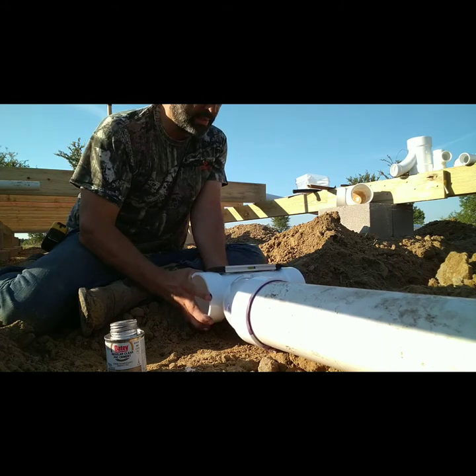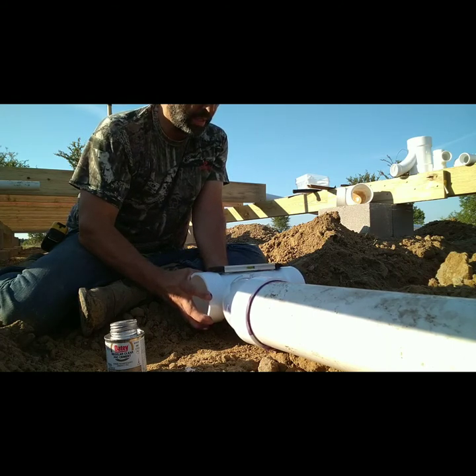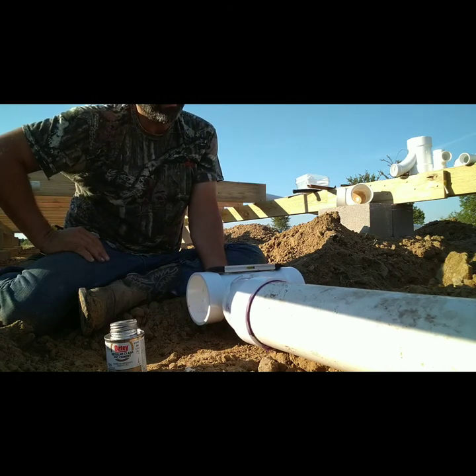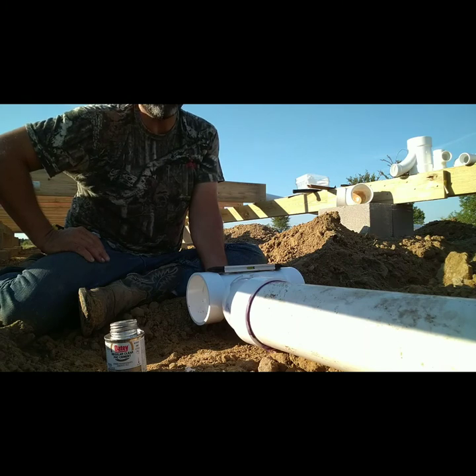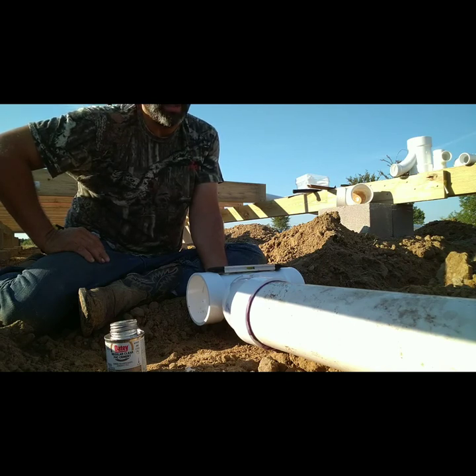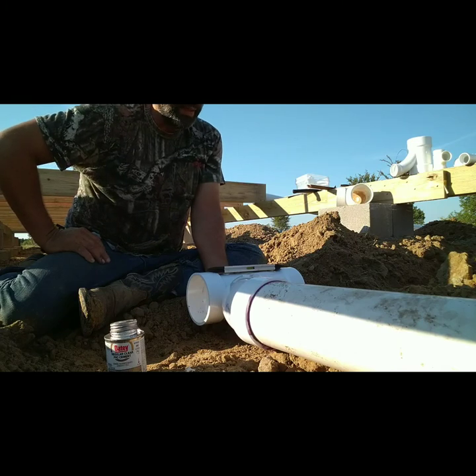Do you know how much money I'm saving doing this by myself? Now granted, I ain't going to lie to you — it's hard work. You're going to make mistakes, trial and error. But we can always fix something when it breaks, right? And it builds patience and character.